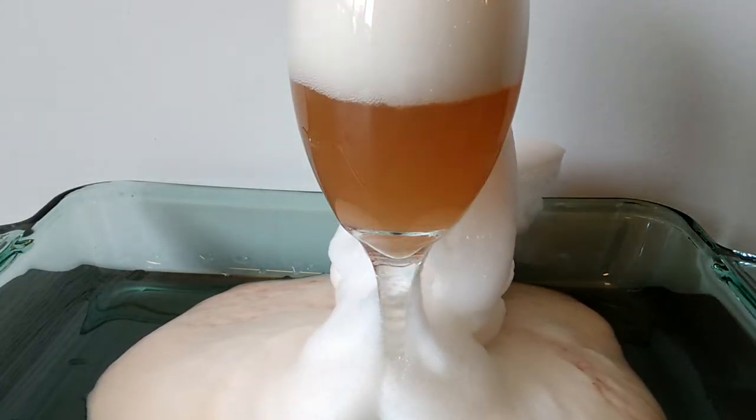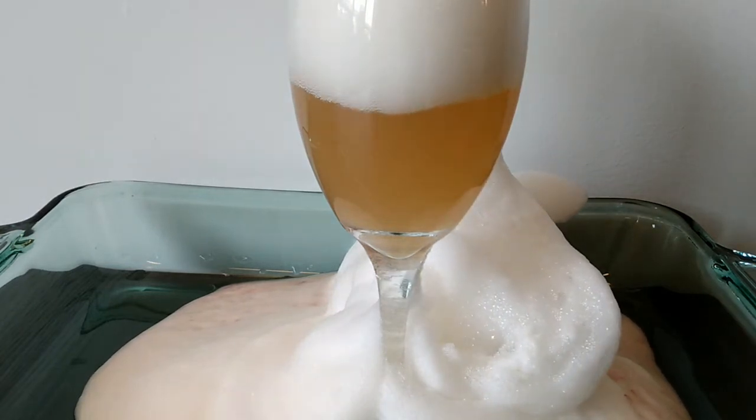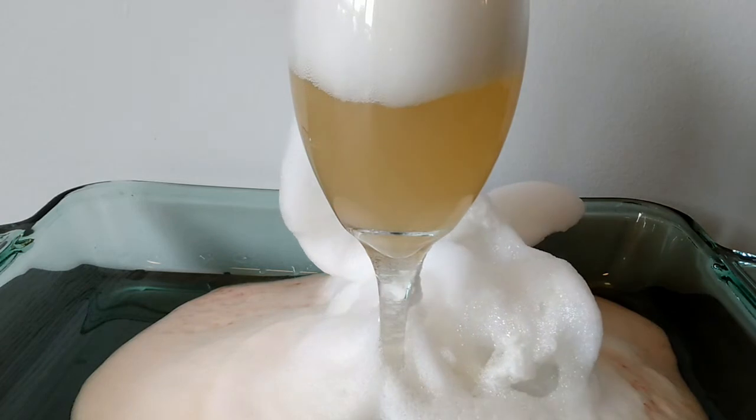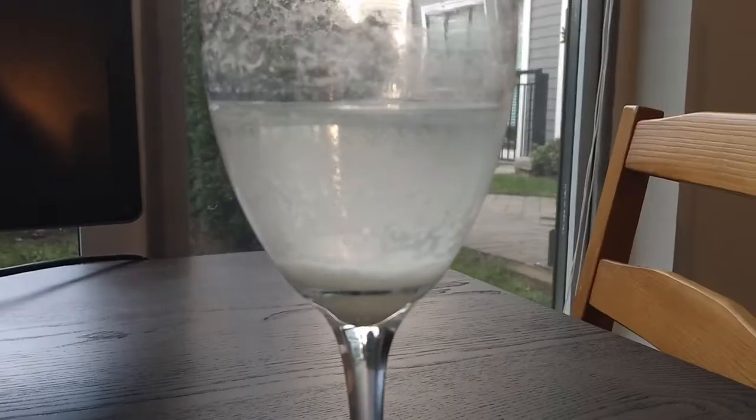Once the red color is gone we're left with this yellow liquid, which is really just blood plasma. After time, the hydrogen peroxide will also break down the plasma and cause the yellow color to disappear as well.